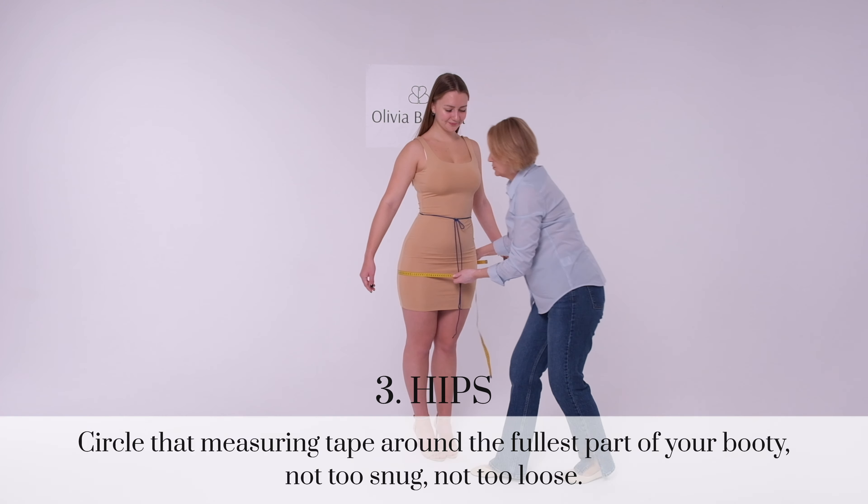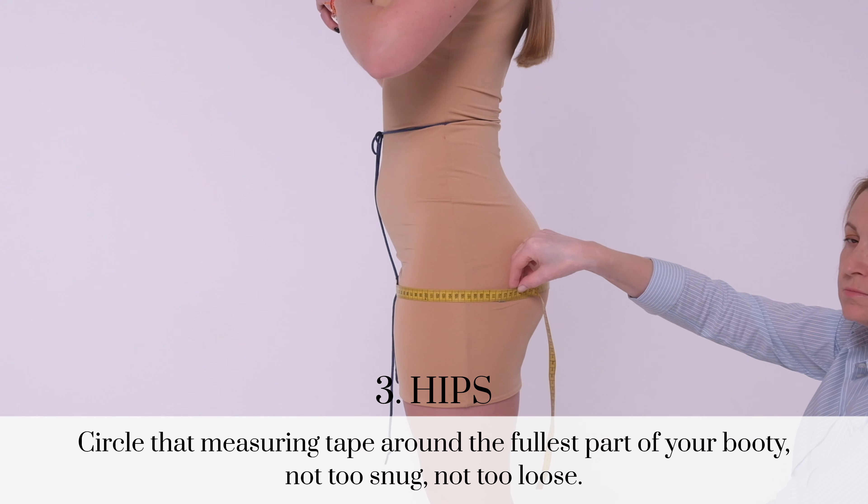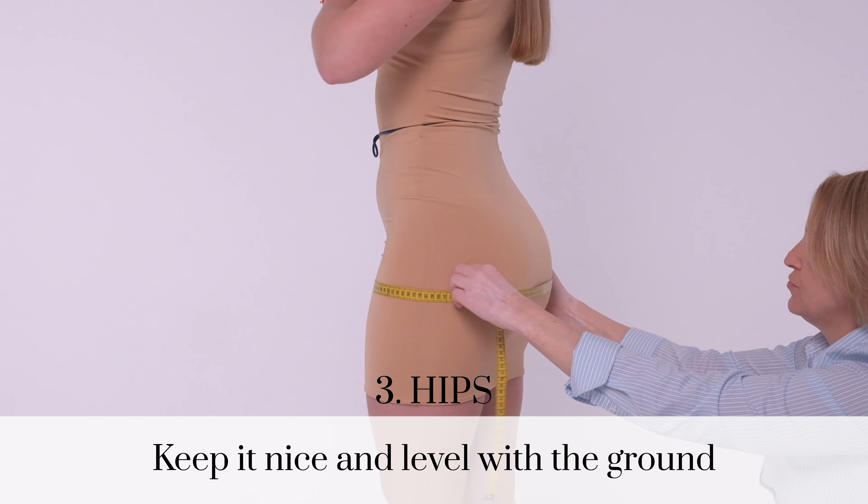Measure your hips. Circle that measuring tape around the fullest part of your booty. Not too snug, not too loose. Keep it nice and level with the ground.